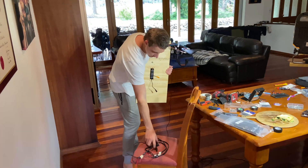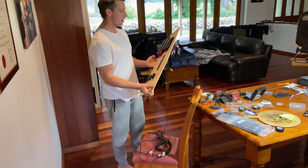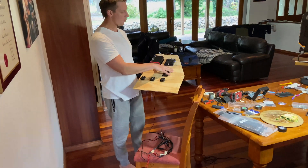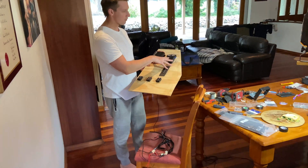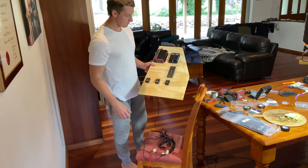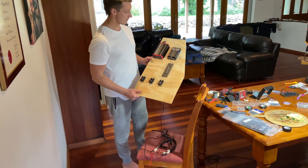All our wires down here have been tested and labelled up, so now it's a matter of unscrewing all this, getting that melamine, putting it all on top, screwing it on, and then crimping all our wires in. Then it'll be a matter of plugging it into the outside canopy power. That's it.